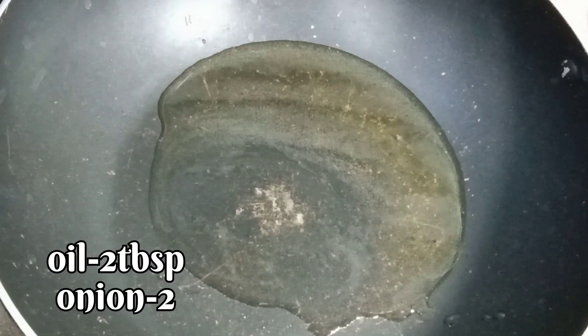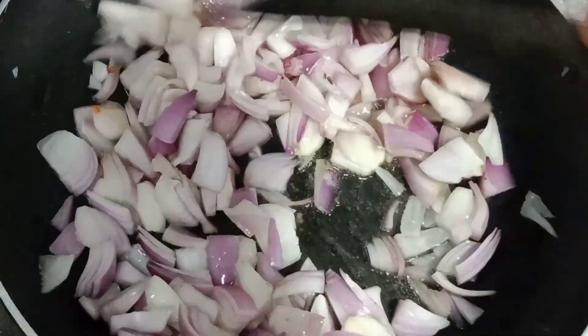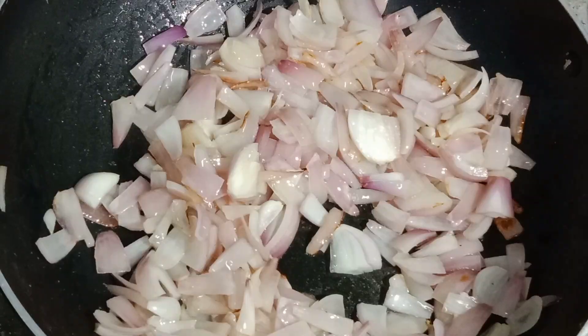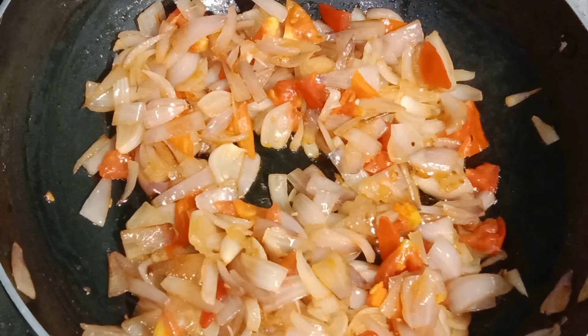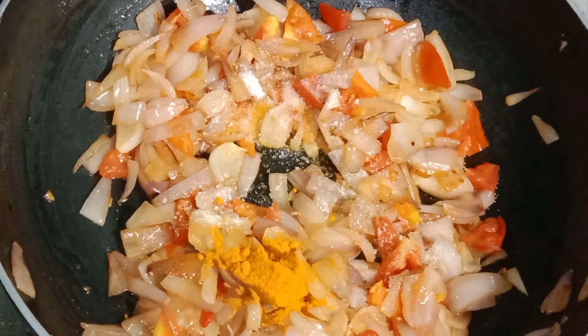Add 2 tablespoons of oil and heat to fry. Add 1 tomato also to fry. Then we can fry the tomatoes in half. We can add salt and add half-dissons for 1-2-3 minutes.